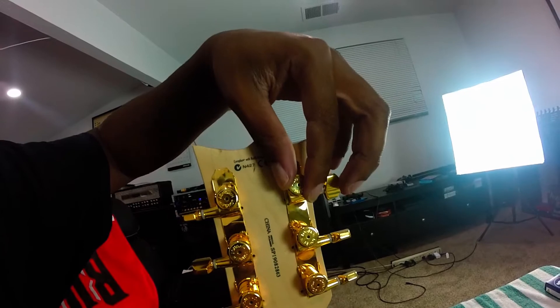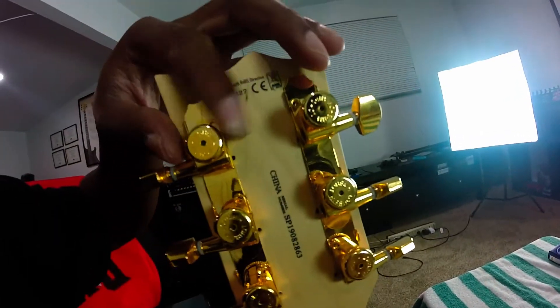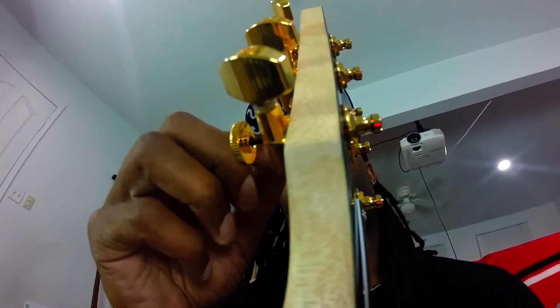Seeing as how we're back here, let me show you - because these are locking tuners, in order to open it you just screw this little knob right here out. Hopefully I can get a good picture here so you can see in there. There's a little lever in there that, when I screw it, slides down so that you can slide the string in, and then you tighten it back up like that, and it holds the string in place.